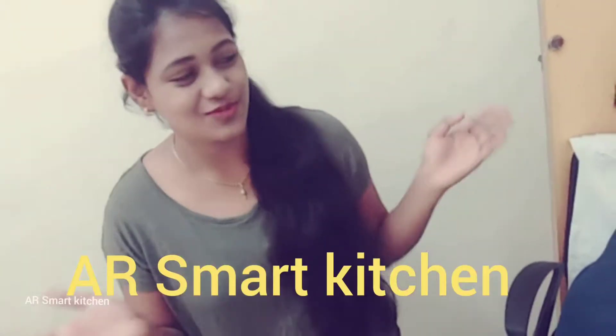Hi friends, welcome to Air Smart Kitchen. Come and learn how to prepare tasty and healthy recipes in a safe and easy manner.